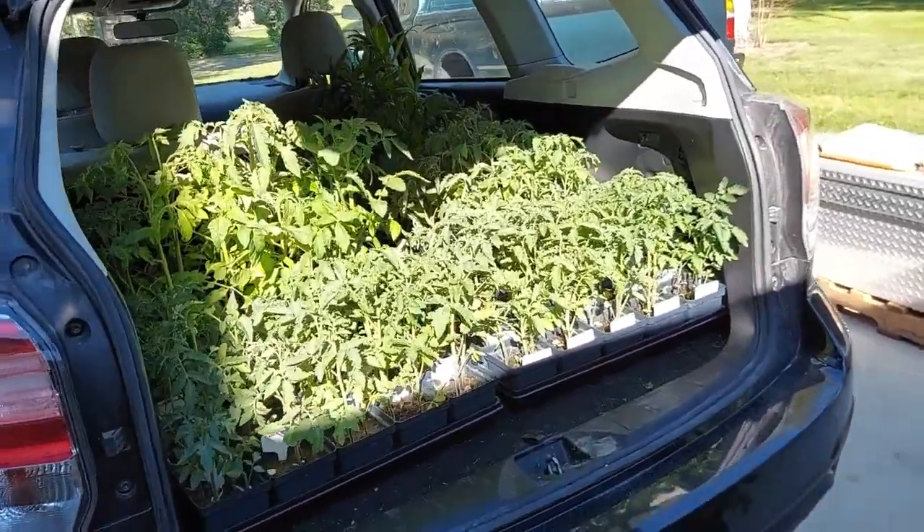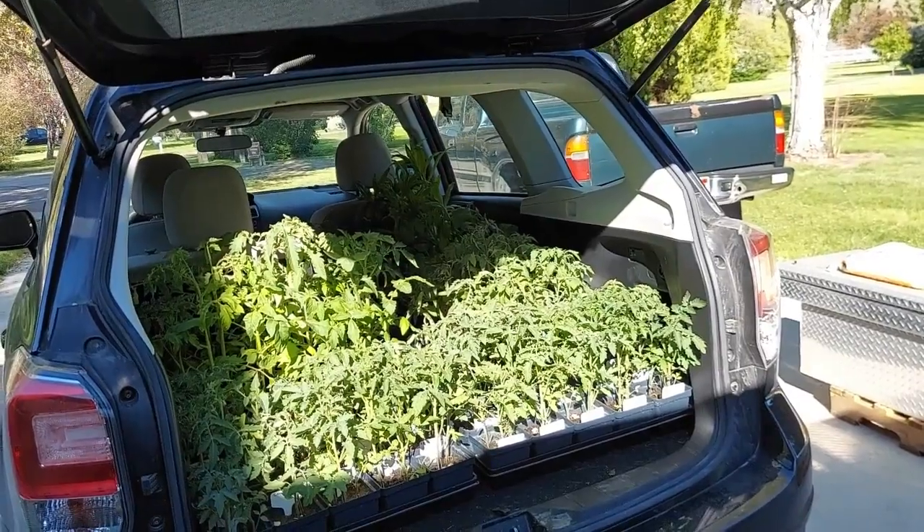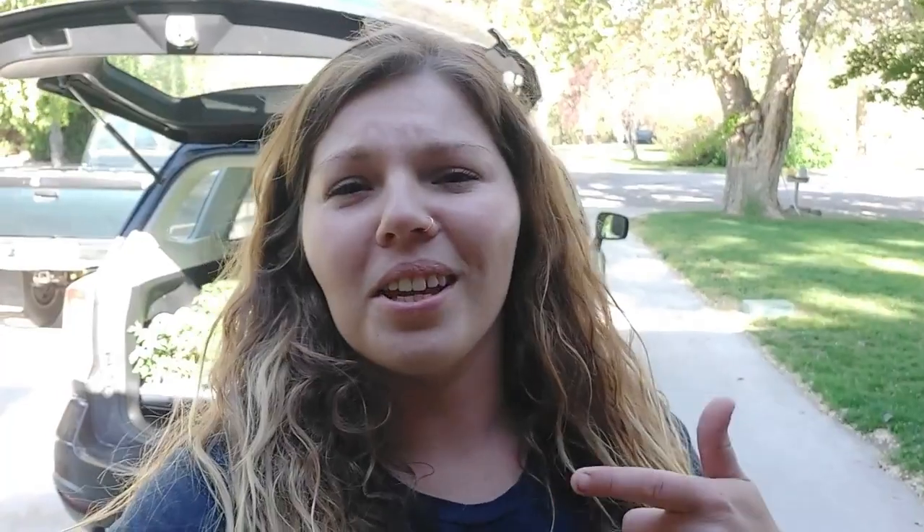I have my car fully loaded right now and we'll see if I get all of them planted or not. She's loaded up — there's tomatoes just all in there. I think I have six trays in here. So let's head over to the garden and start planting.